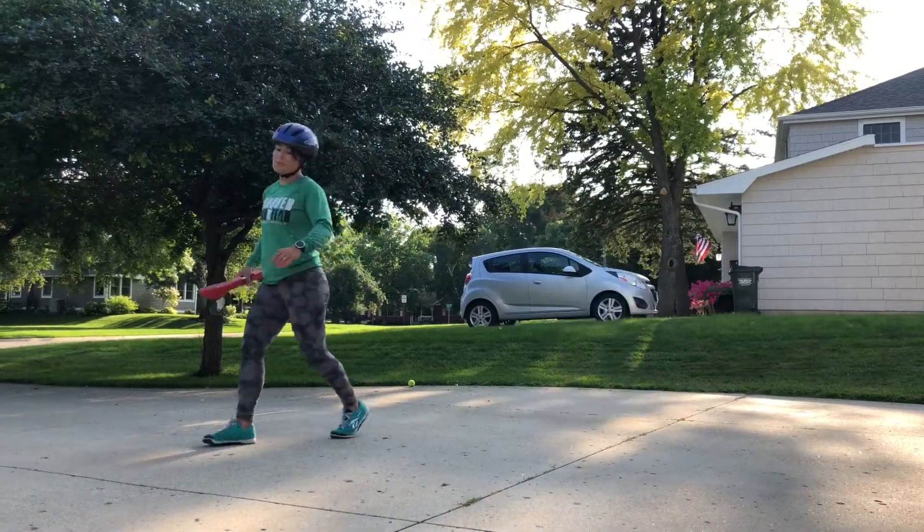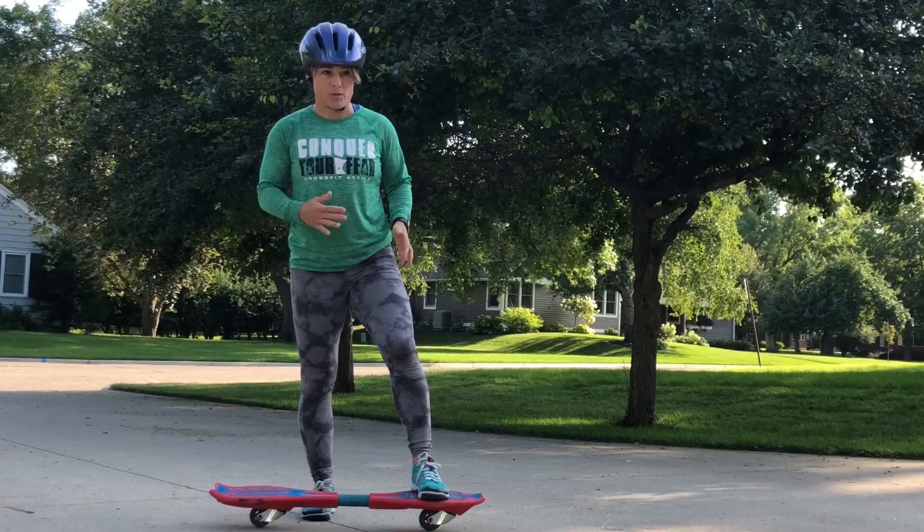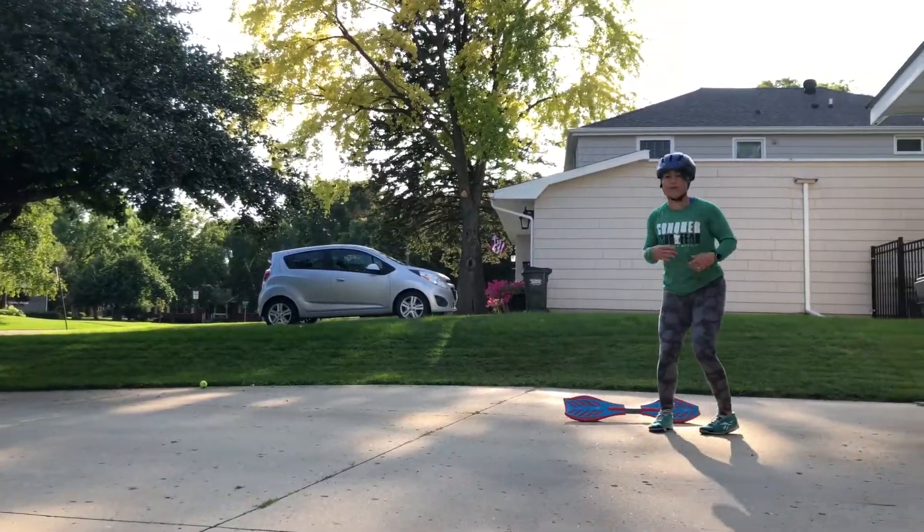Something looks wrong. Maybe it's because I'm not a little kid — maybe it looks extra silly because I'm not a little kid. I'm just not fluid.